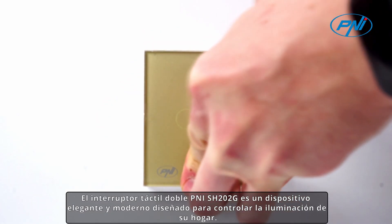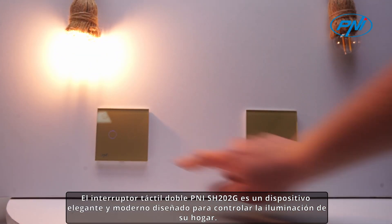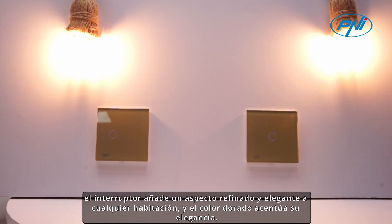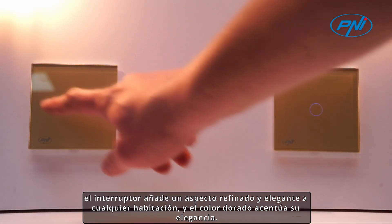The Penny SH202G double-touch switch is a stylish and modern device designed to control the lighting in your home. Made of high-quality scratch-resistant and easy-to-clean glass, the switch adds a refined and stylish look to any room, and the gold color accentuates its elegance.